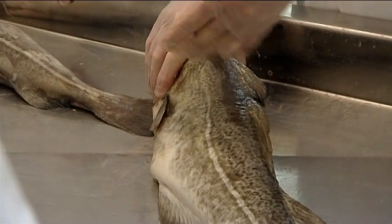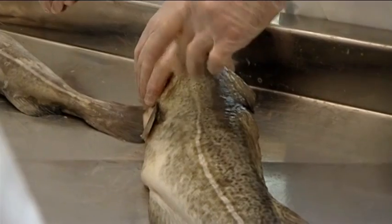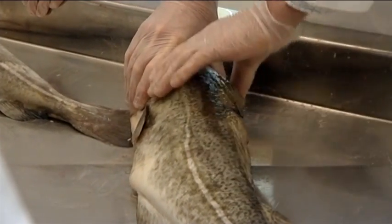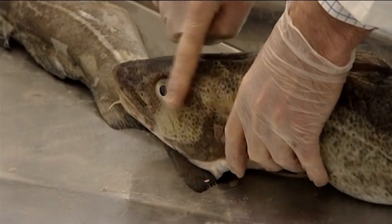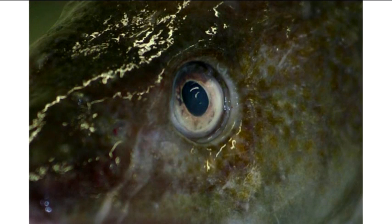While this fish is not in rigour, it is still fairly stiff, and the flesh is elastic to the touch, which results in a score of 1 for stiffness. The eyes have a cornea that has just started to cloud over and become opalescent. The shape of the eye is still clearly convex, while the pupil is no longer black but has become opaque. The QIM scores for these indicators are 1, 1, 0.